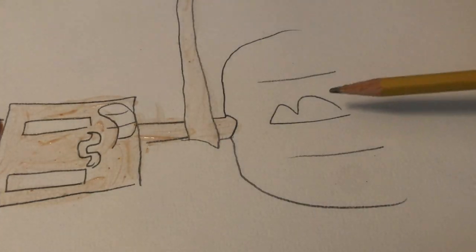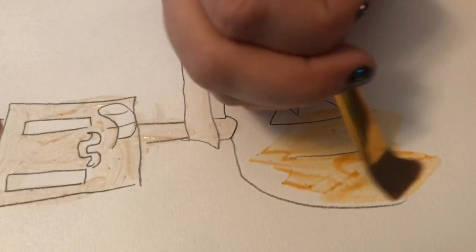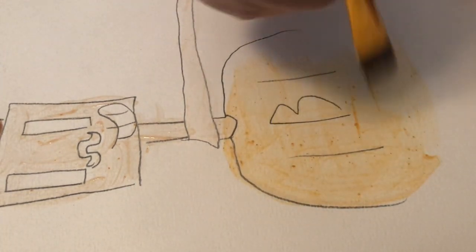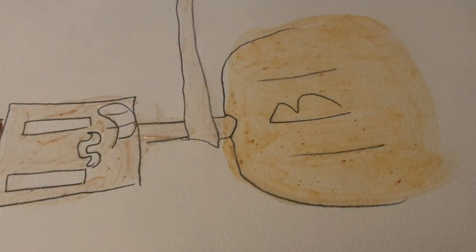Okay, next we are going to try the buffalo sauce. I'm gonna smell it. With the buffalo sauce I'm not gonna wet the paper first since the ketchup was — oh, it's actually a pretty color orange! I like that, it's a very pretty opaque orange. Looks like he's seen something scary!